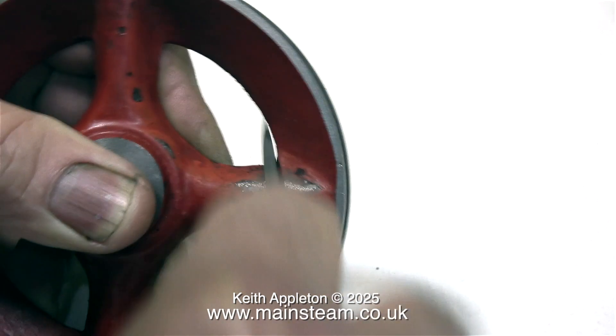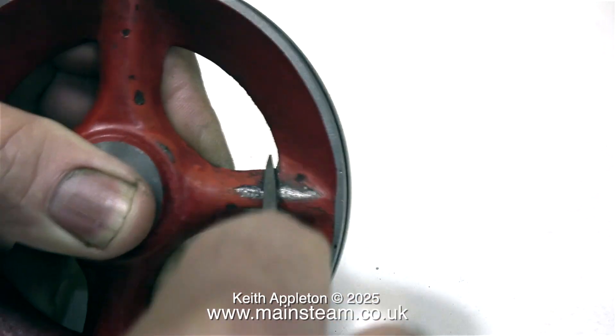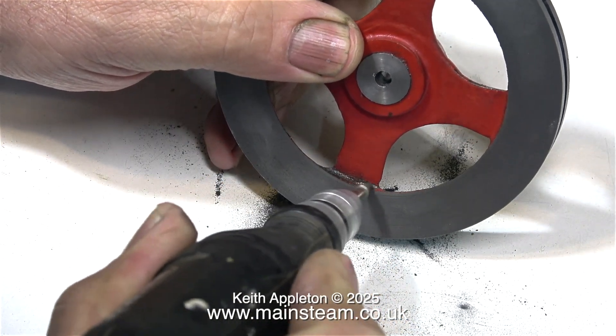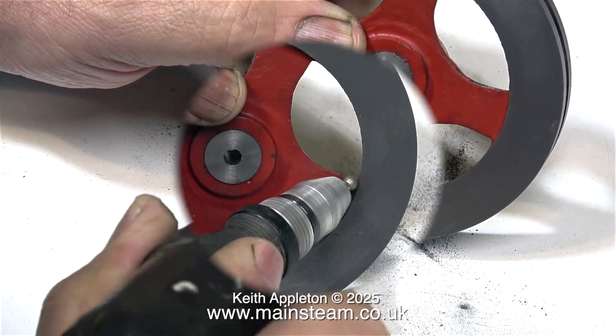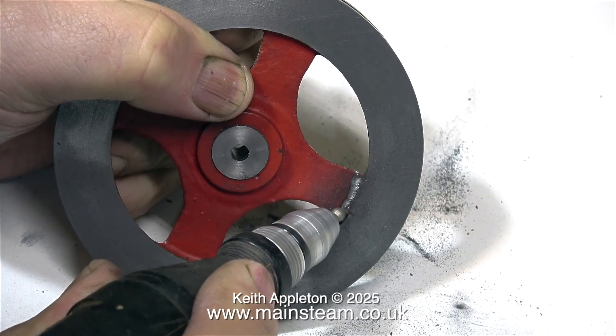The flywheel has got a crack in one of the spokes. Now there are two ways to repair this flywheel. The best way would be to drill a hole from the edge of the flywheel down into the spoke and insert a metal plug, but because this flywheel is very substantial and the other three spokes will carry the weight, plus it's not going to be heavily stressed, what I'm going to do is actually open up the cracked part of the spoke and fill it with JB Weld.